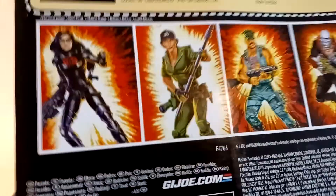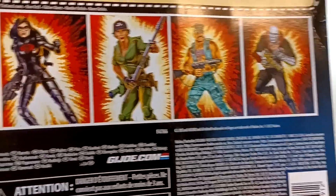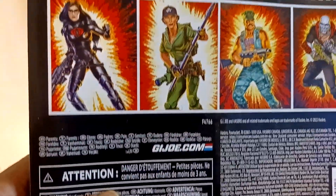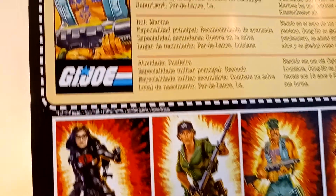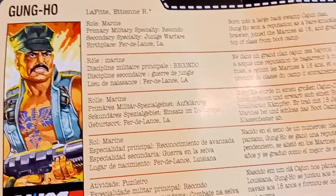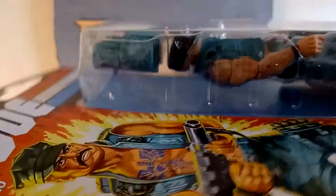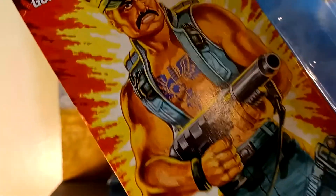They switched it up, but it still looks retro. The other guys in the wave — if you've been watching San Diego Comic-Con and all that — they revealed other people like Zartan and Storm Shadow. They got the file card, which doesn't say too much, just in a bunch of different languages. This is flimsy, really thin — it's not even thick. This is crazy, bro.